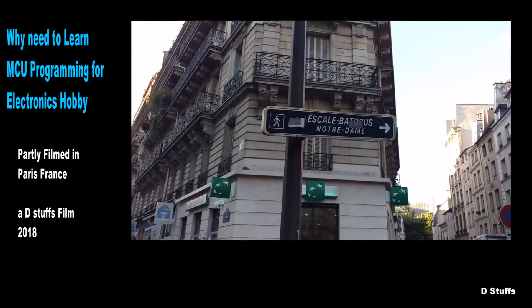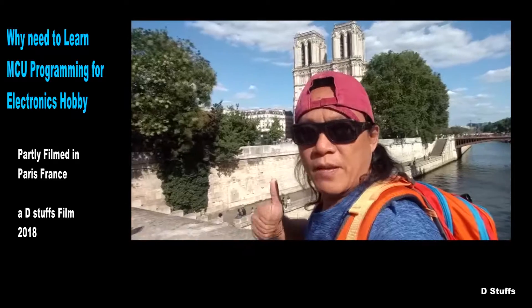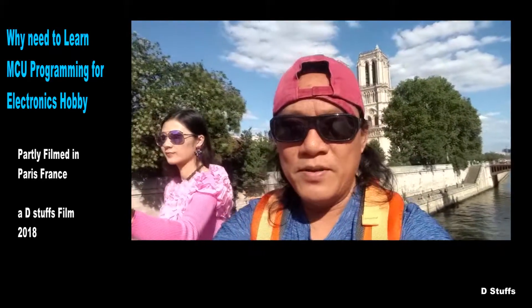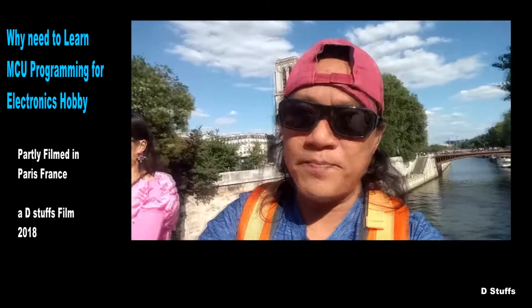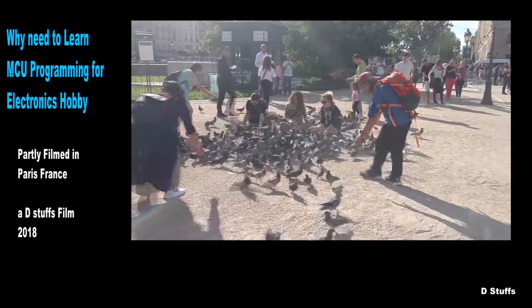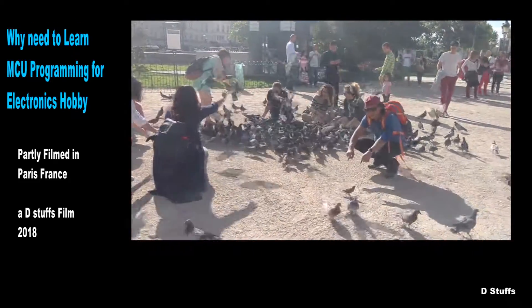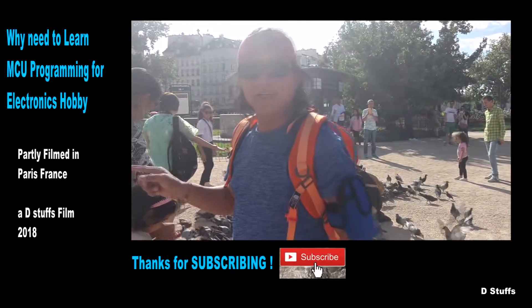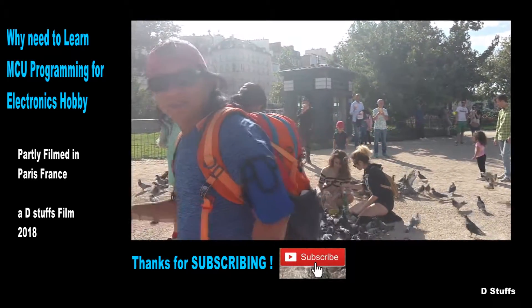Look at this famous place — Notre Dame here in Paris. I've known this from the Hunchback of Notre Dame. I can hear people speaking Chinese — let me join them.